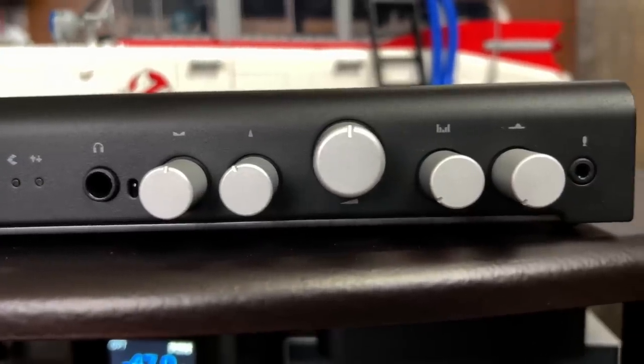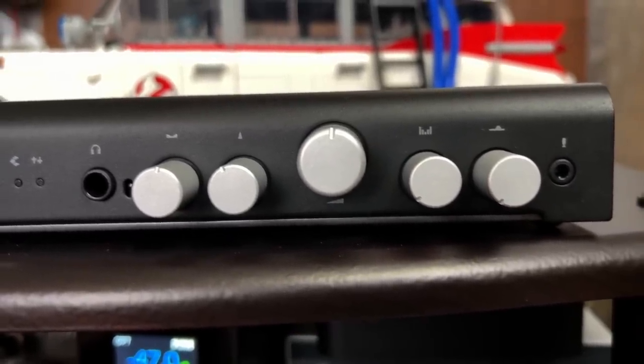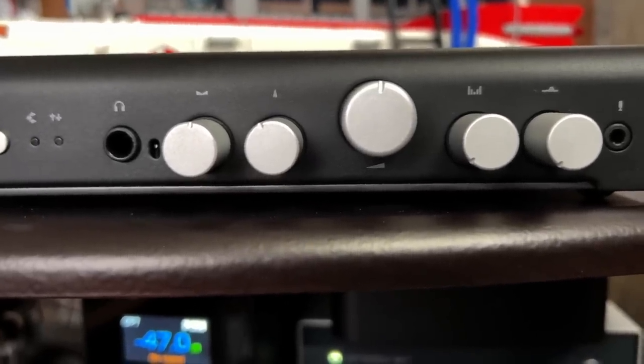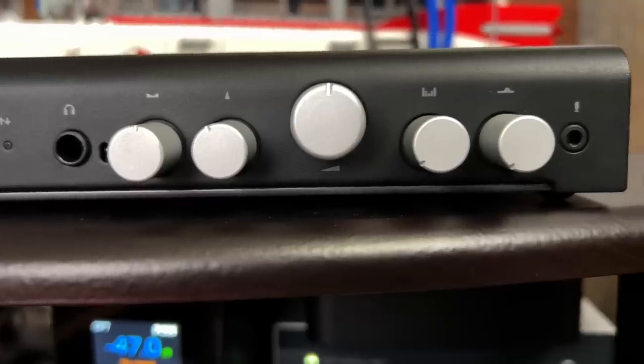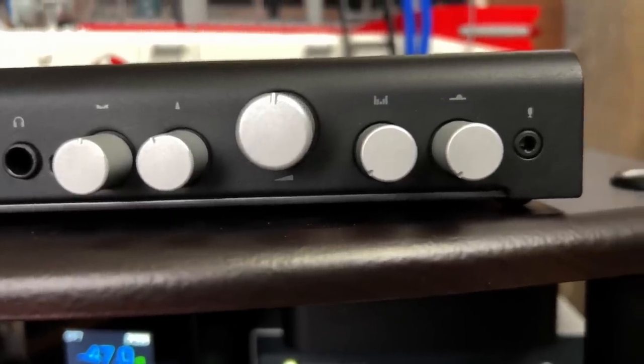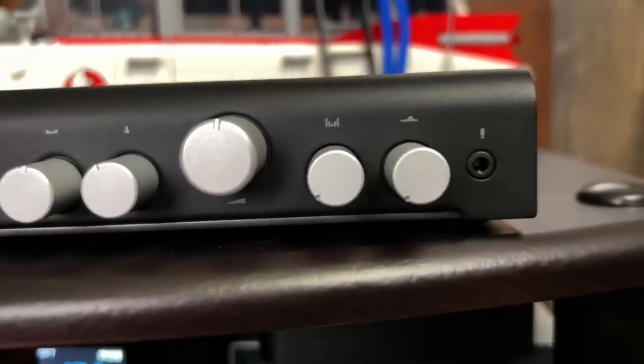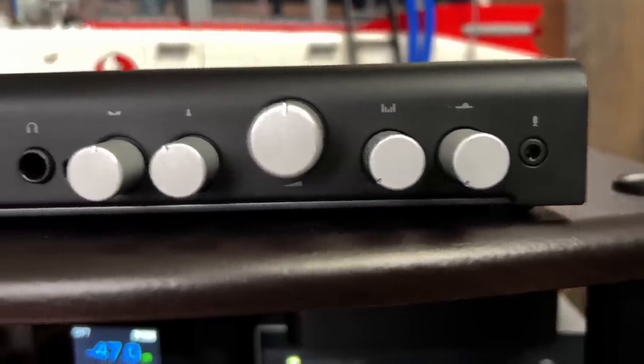Next to the mode button is a headphone jack — when you plug headphones in, it mutes everything else. The first dial controls surround level, which is the output gain of the rear channels. Next to that is center channel level. Then you have the master volume. The next dial is width — it narrows or widens the soundstage. The last knob is presence, which pushes vocals forward or pulls them back. And then there's a microphone input.